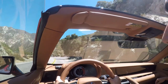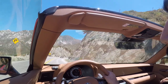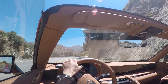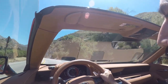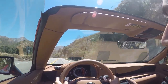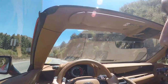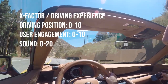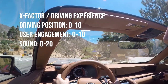The overall interior design score comes up to 27 out of 30. And lastly, we move on to the driving experience — arguably the most important aspect of a car's overall design, especially for sports cars, because it is the definition of every way in which you interact with your vehicle. It is made up of three more subcategories: first, the driving position, scored out of 10 points; then, the user interaction, also scored out of 10 points.